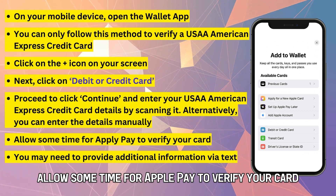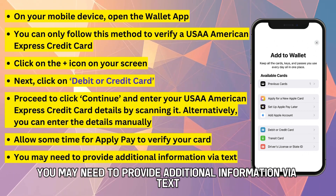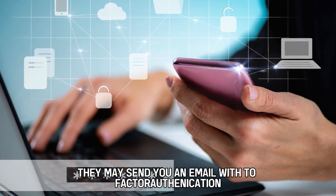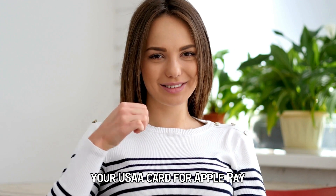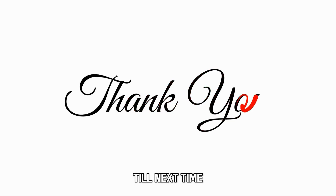Allow some time for Apple Pay to verify your card. You may need to provide additional information via text. Alternatively, they may send you an email with two-factor authentication. So, there you have it. Follow these steps to verify your USAA card for Apple Pay. Thanks for watching. Till next time.